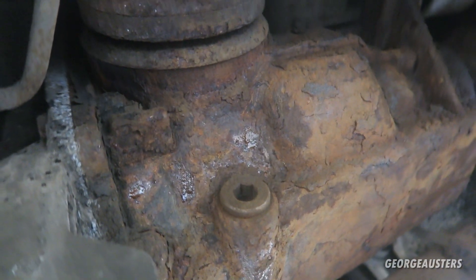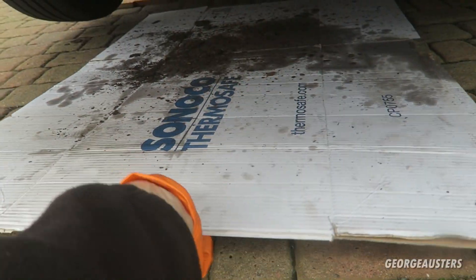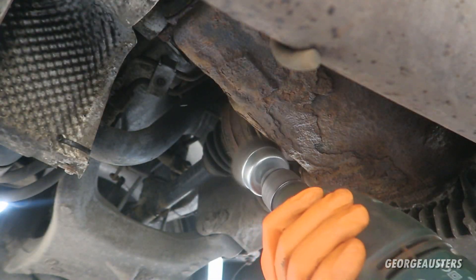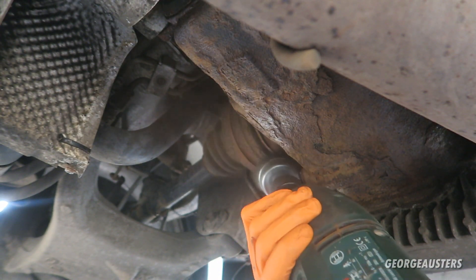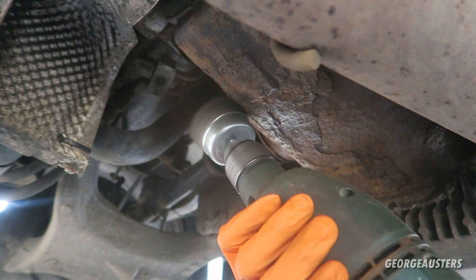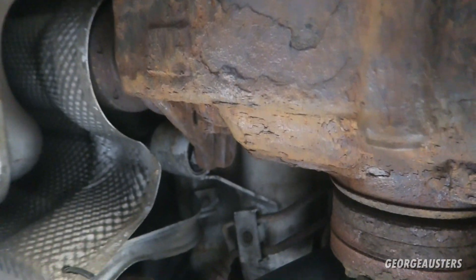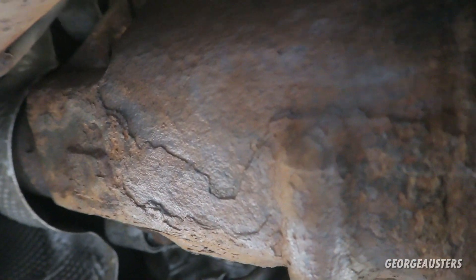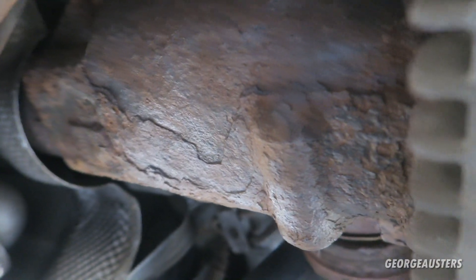I'm going to get this cleaned up as much as possible. I'm debating whether I should just cover this thing in grease to give it a bit of protection. Okay, so I think I've gone as far as I want to go with cleaning this thing up. It still looks quite bad, yes, but it doesn't quite look as Titanic-spec as it did before. I'm still debating whether or not to cover it in grease after I've drained and refilled it with oil.